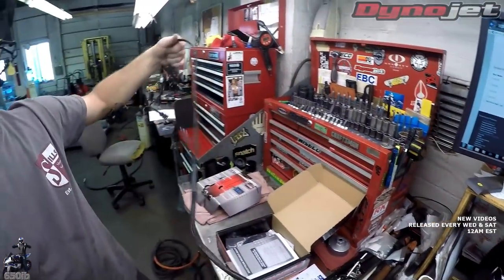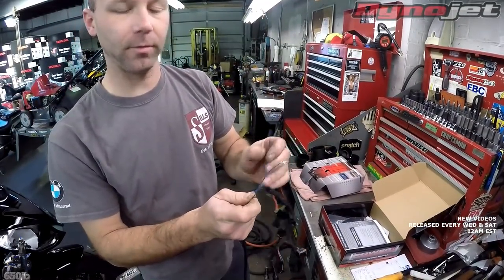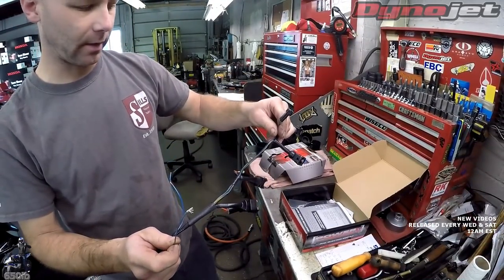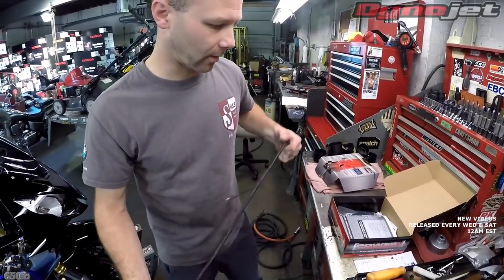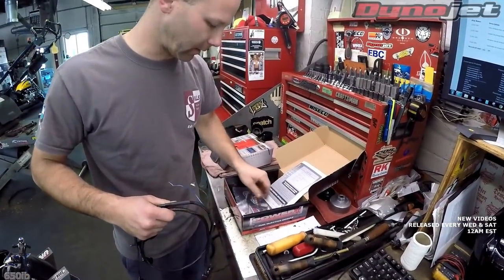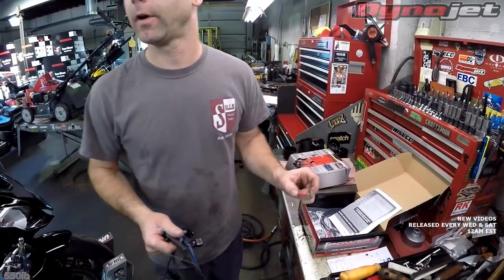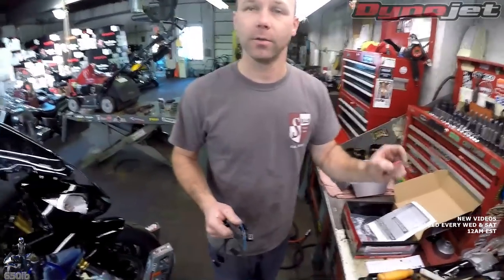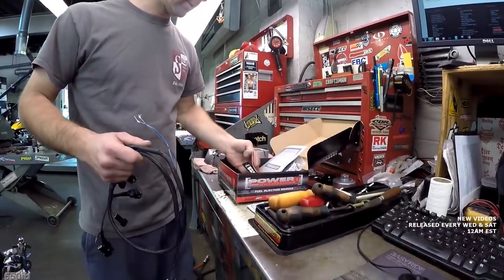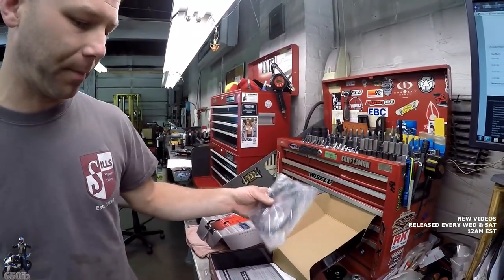Opening up the box, we get a little module with nice packaging. The harness connects to the negative battery cable — one wire picks up throttle position, one picks up gear position, and the others piggyback or go inline with the fuel injectors. That's really the basics of the install. They include T-tap connectors; I wouldn't normally use these and would solder them in, but since we don't know if anyone will want to remove this, we'll go ahead and use them so it's temporary.